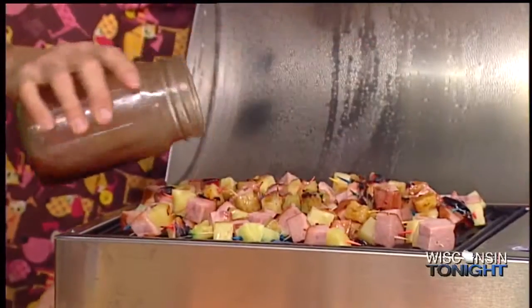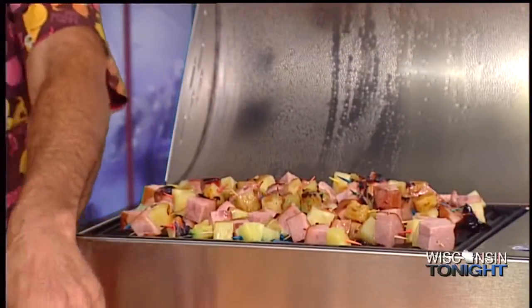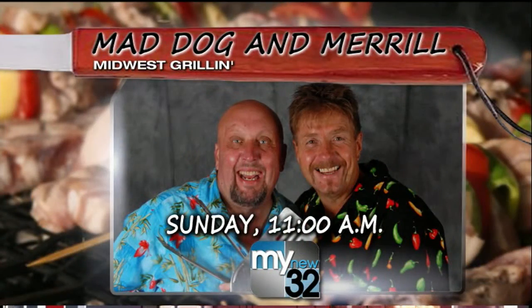You two foodies are actually going to be judges tomorrow night at Taste of the Town. Should be a great time. And Saturday we're going to be at Nina High School at Helping Hands, and then we're going to be at St. John's over in Shorewood on Sunday — plenty of opportunities to catch these guys at craft shows. And you can always check them out on their show, Mad Dog and Meryl's show, called Midwest Grill, on Sundays on WACY, My New 32, at 11 a.m.